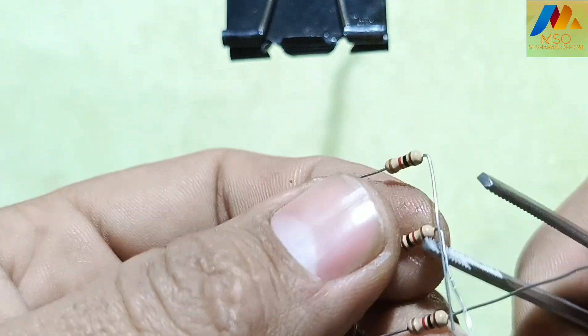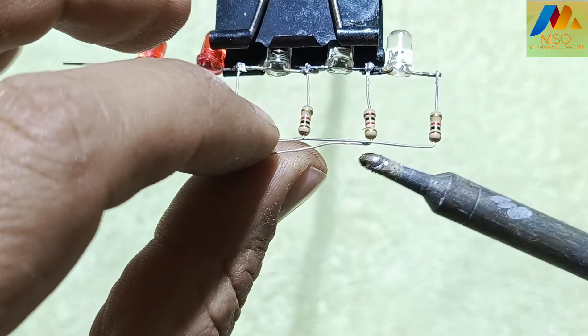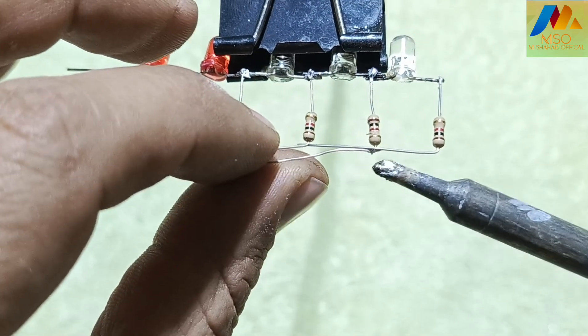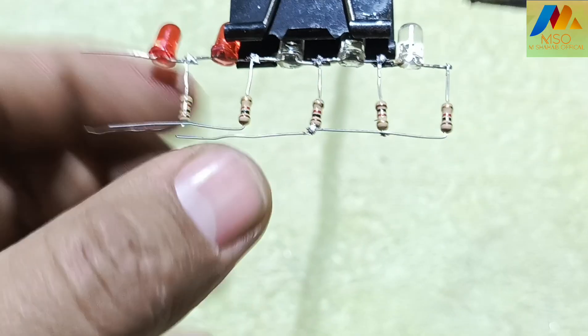Now solder all the resistor ends with each other one by one.